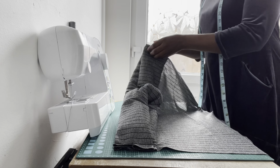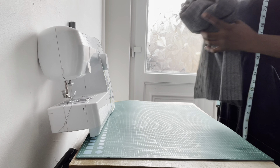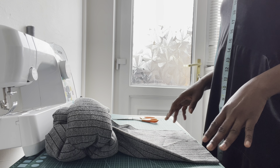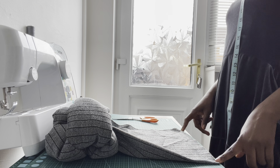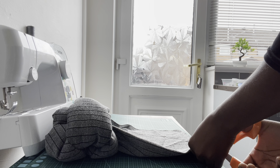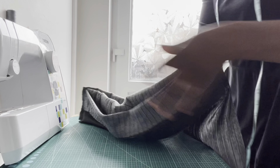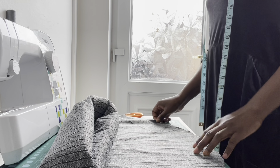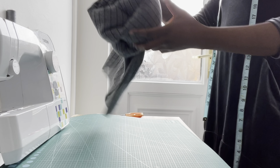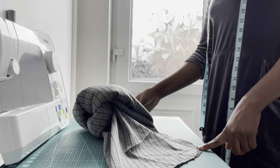I'm done sewing the two pieces of fabric. Now turn each fabric piece inside out. Next, grab your toy stuffing — the length measures 23 inches and the width measures 3 inches — and insert it inside each of the two fabric tubes, one for each piece.